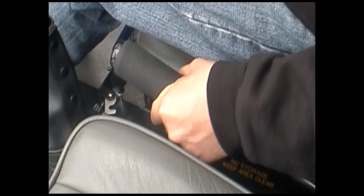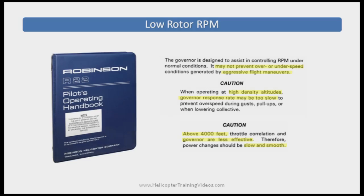Over-gripping or death-gripping the throttle — especially with a new or anxious pilot — stops the governor from helping maintain RPM and may lead to low RPM. Another possible cause is the pilot rolling the throttle down inadvertently. The governor works best with smooth, slow control inputs. If the pilot makes aggressive control inputs, especially up collective, the sudden added drag may pull RPM down quicker than the governor can respond, leading to low RPM. The situation is worsened by operating in high-density altitude conditions — thin air, hot days, or higher altitude. Robinson's POH mentions above 4,000 feet as a concern, and even with slow and smooth collective inputs, slow governor response and low RPM has been experienced in both the R-22 Beta 2 and R-44 Raven 2.